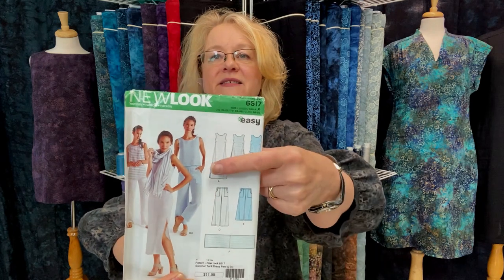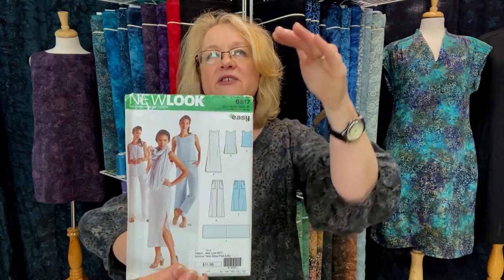The garment right back here is a tank tunic length — I made that really quickly. It's a New Look pattern, 6517, and it's for a woven but you can also make it out of a knit. I made this cute little version but made it longer so it fits over my hips. I wore some capri pants with it — it's really a comfortable top. It has very little shape, it's a straight A-line with darts. Pattern sizes 10 to 22.